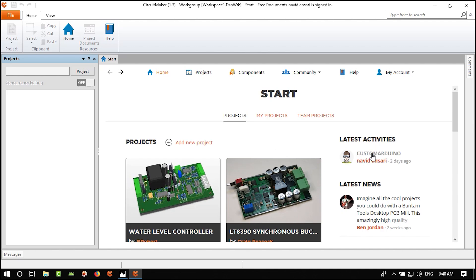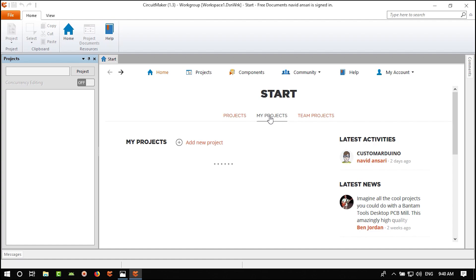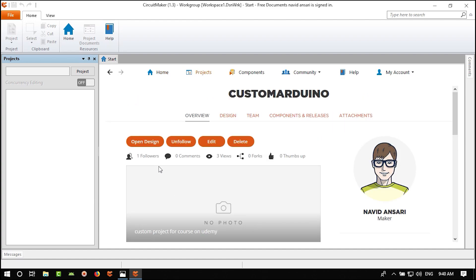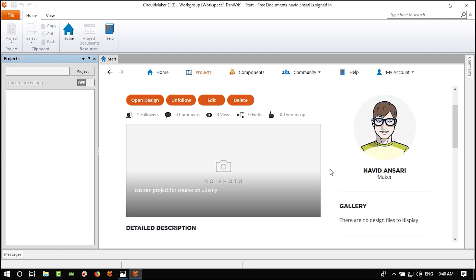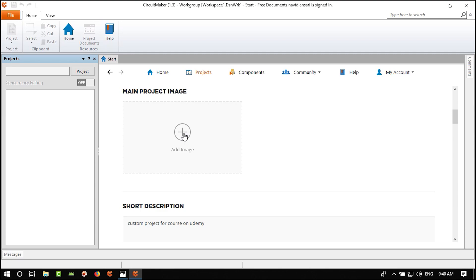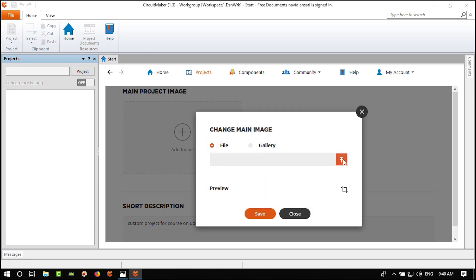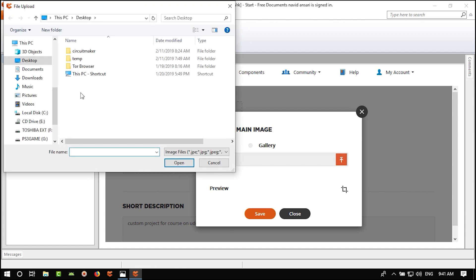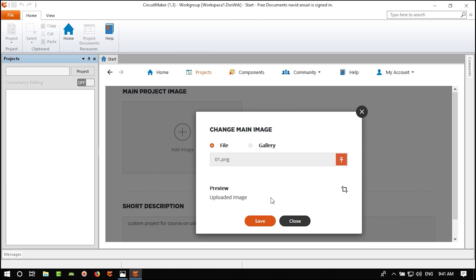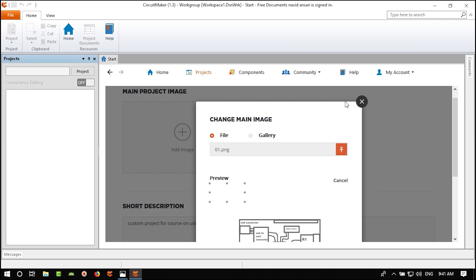In My Projects we have one project — click to open it. We created a schematic in Paint. Let's go to Edit, add a picture as the main project image — upload it, crop it from here to here, and save it. Now we have our project image.